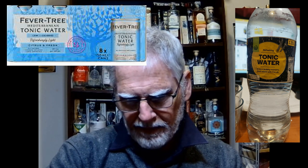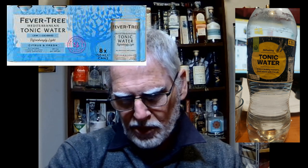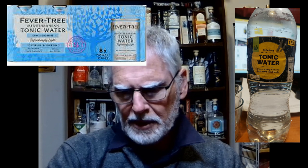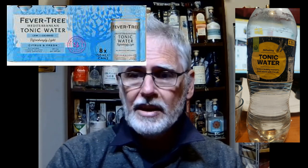It's got carbonated water, fructose which is fruit sugar, citric acid, and natural flavorings including quinine — which makes this an anti-malarial. Drink this in the tropics and you won't catch malaria. And that's about it.